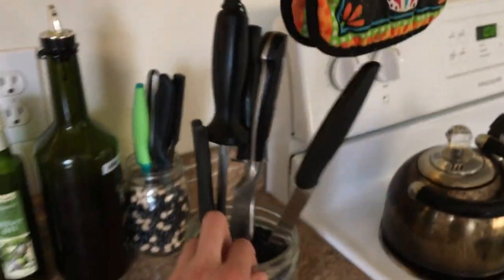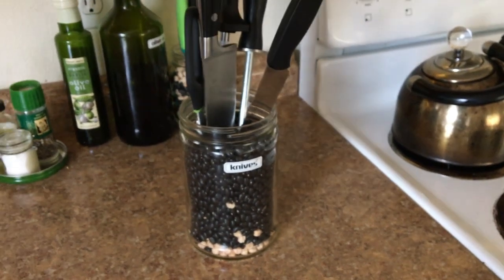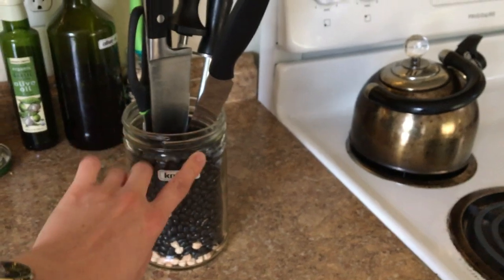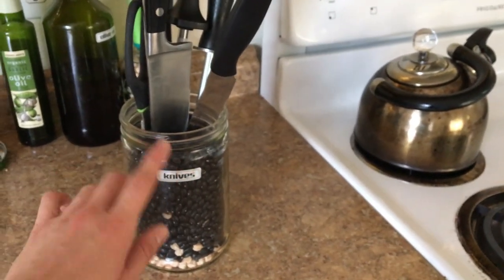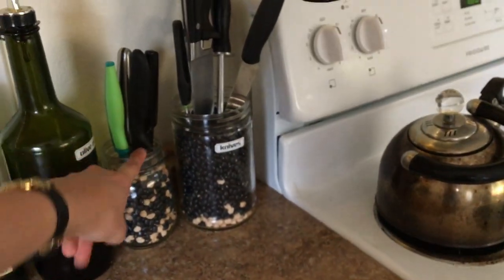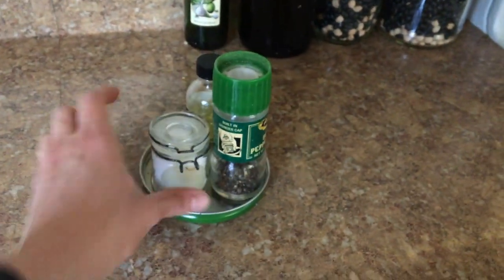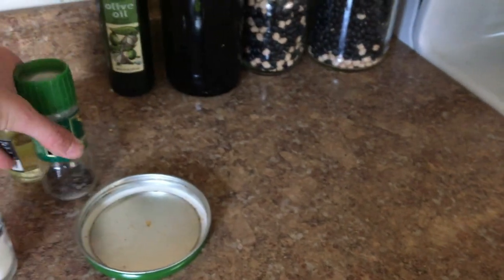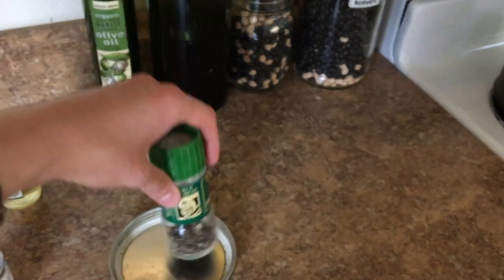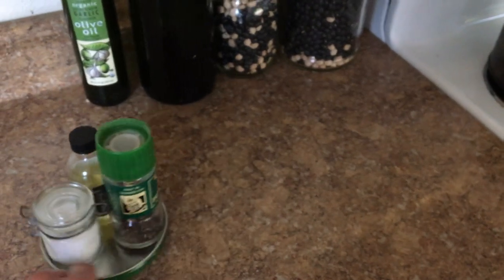Down here is our knife jar. I wanted a better place for our knives besides just the drawer, but I didn't want to buy anything, so I just filled this old peanut butter jar with dried beans — I saw this somewhere online — and labeled it. I did the same thing with a smaller jar for smaller knives. Next to that is olive oil, salt and pepper. This is actually just the top of a jar that I slipped upside down to keep our salt, pepper, and truffle oil in. I think it's just kind of nice to have it all contained.